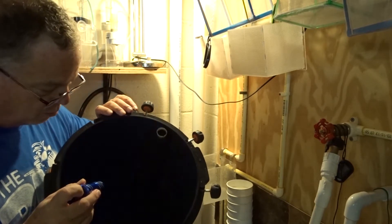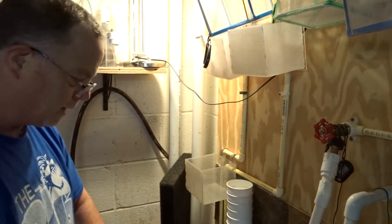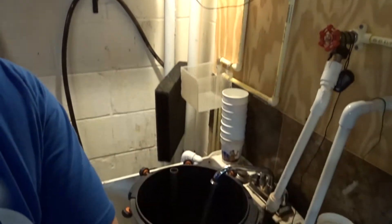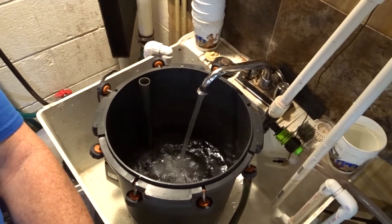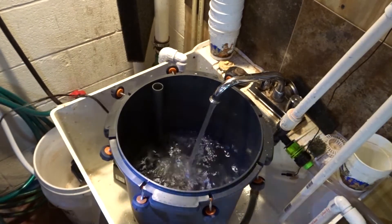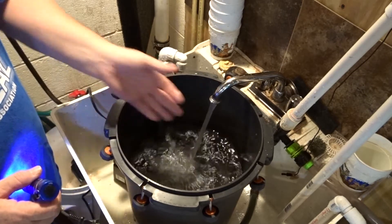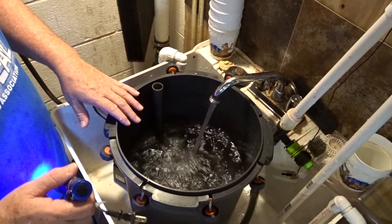So the way I'm going to show you to do this is pretty interesting — I kind of stumbled upon it. What I do is I fill it up. I'm going to tilt it down here so you can see exactly what's going on. If I plugged it in now, water would come spouting out, so watch what I'm going to do.